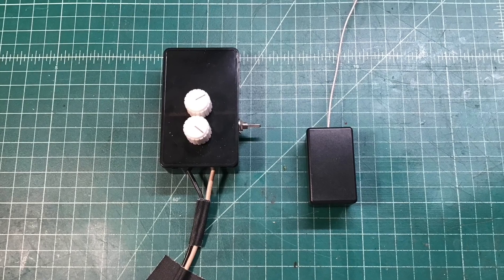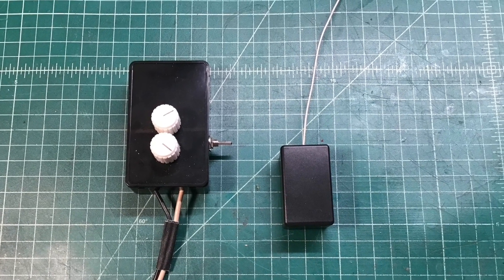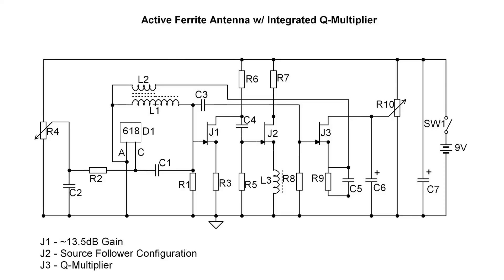The antenna is fed with miniature coax from about 30 to 40 feet away, allowing a remote location such as outside or up in the attic. Currently it's mounted on a tripod in the garage. J3 is configured for the Q multiplier — the same design used before, based on a previous design shared by another author.